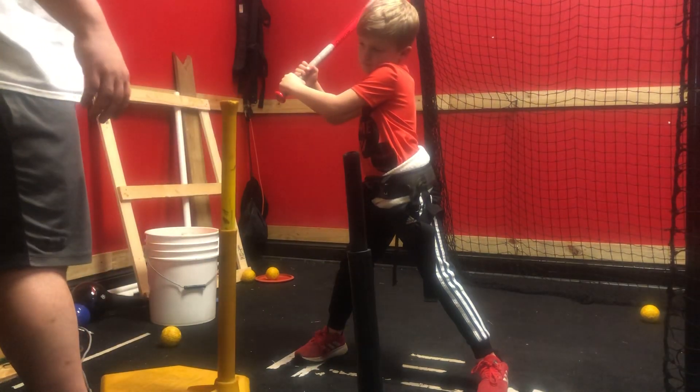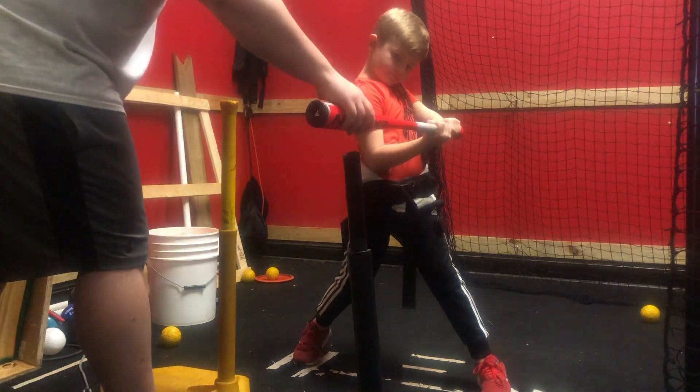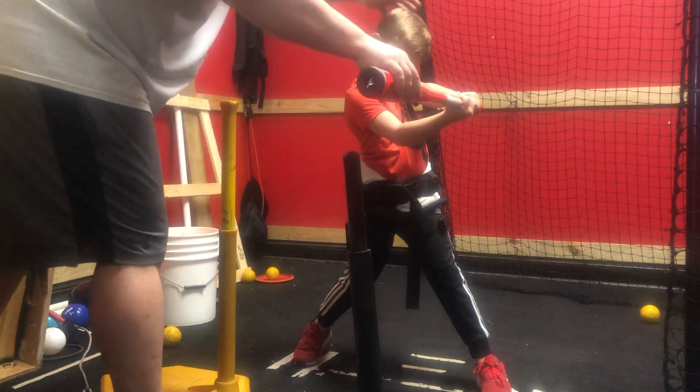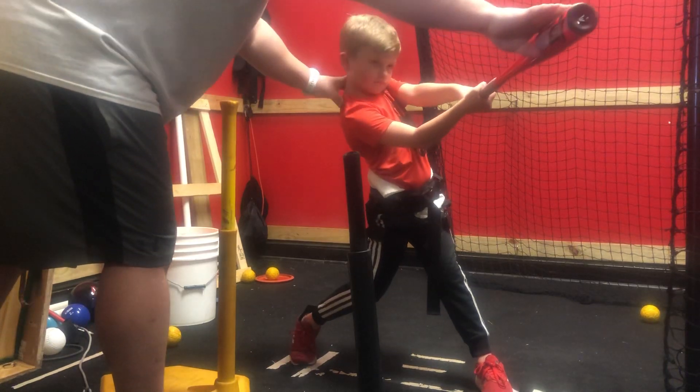All right, A to C. Short. Right there, boom. Now extend. Extend through your wrist. Start turning the body. Head down. Turn. Extend through your hands.